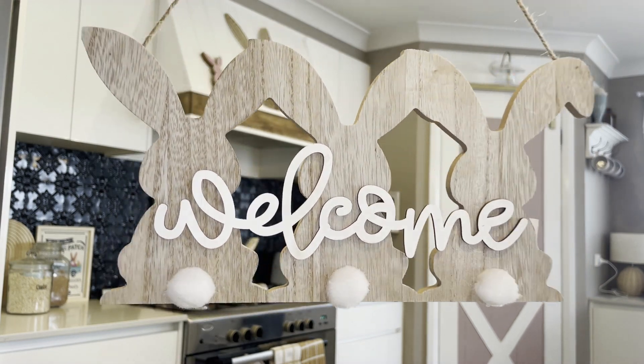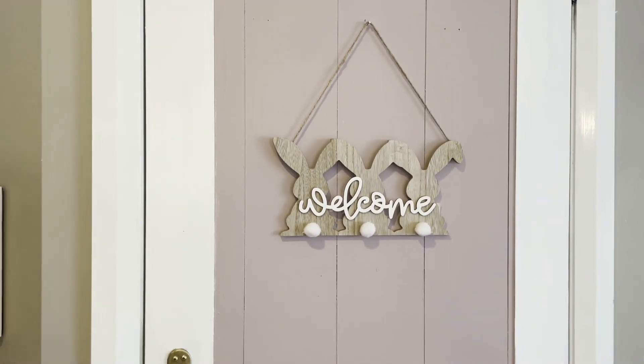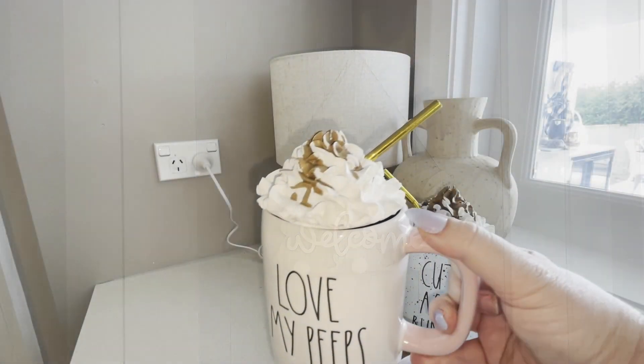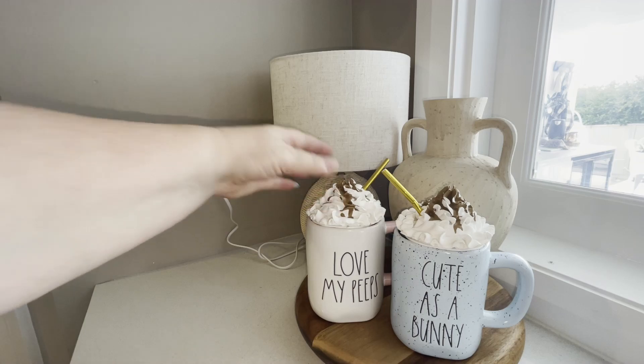Also from the Reject Shop, I added this cute little welcome sign to my pantry door. I then got out two of my rattan mugs and added the little toppers to them — I think these are so cute.